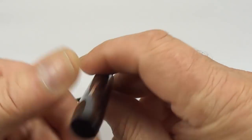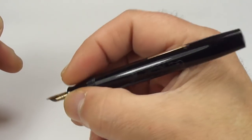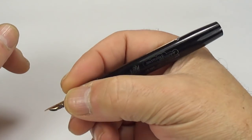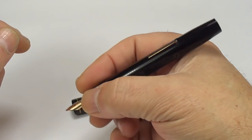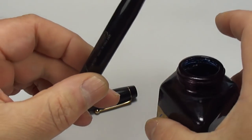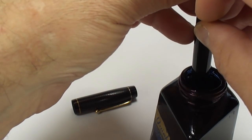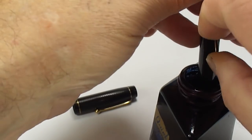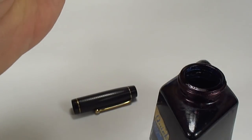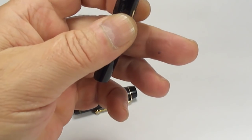A lovely chunky pen, nice and comfortable — although it's got a small section, even with my large hands it's nice and comfortable to hold. Let's see how it writes! Let's pop in our ink, get the lever ready, pop it in the ink — lots of bubbling going on. Let's give it a wipe with our tissue and pop the ink to one side.